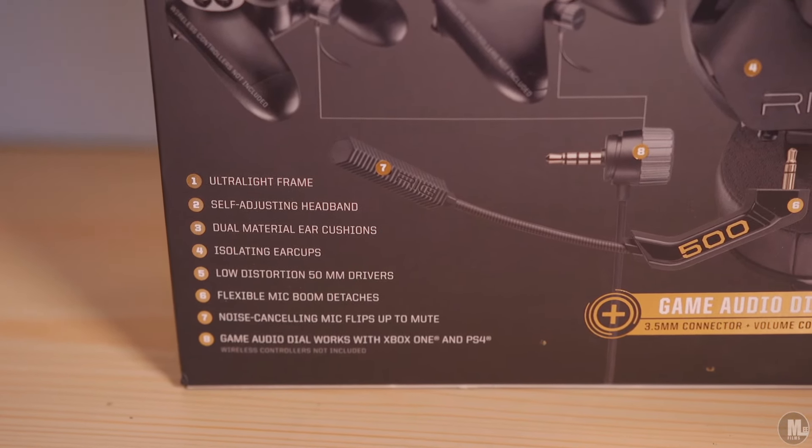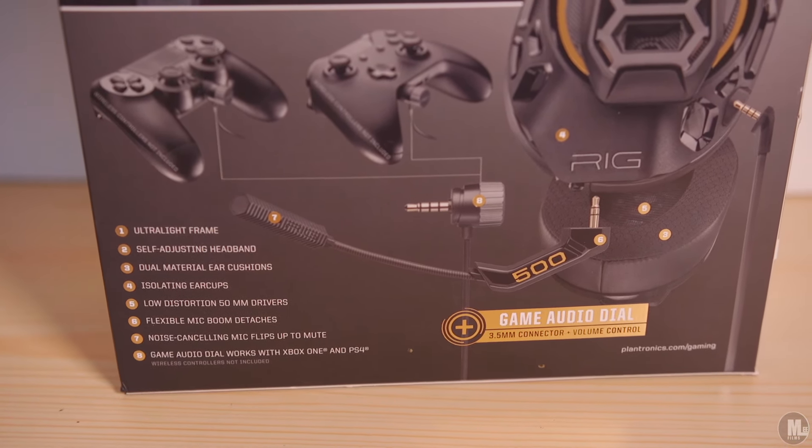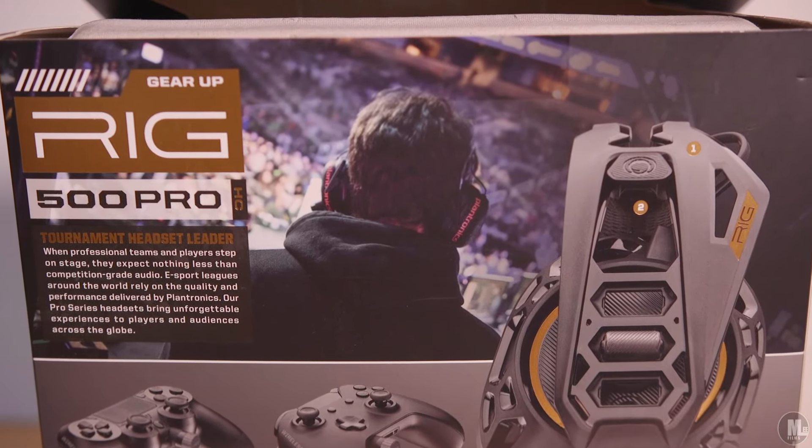That's going to do it for the RIG 500 Pro HC gaming headset by Plantronics. Thank you guys for watching — thumbs up if you liked this video or if it helped you in any way, and subscribe if you want more. I'll get you on the next video.